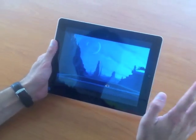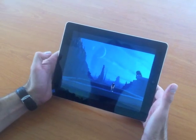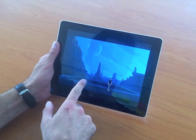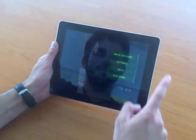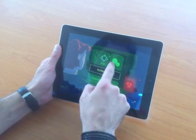Hi everybody. It's just a little video to explain to you how the controls of Another World work. So of course, as in the original version, you've got the D-pad controls — very easy to understand, these ones.